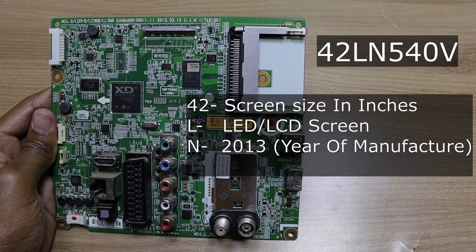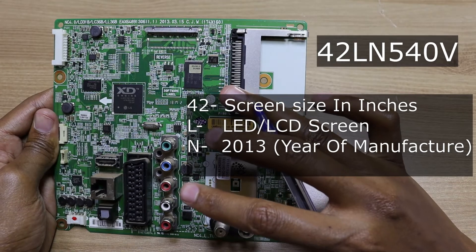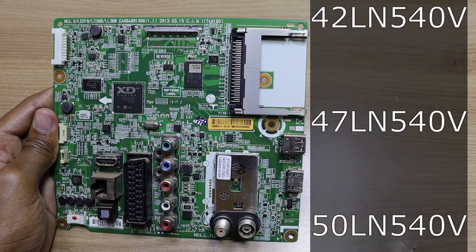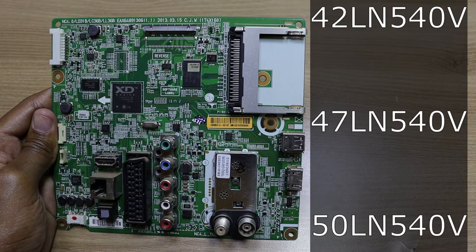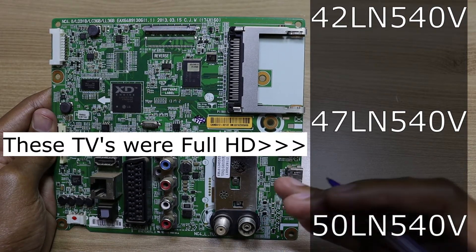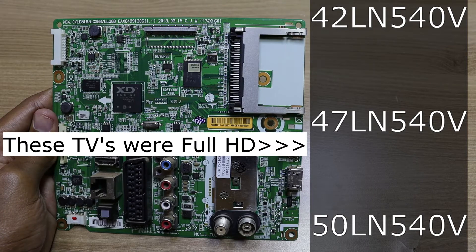In the same year, sticking with the same series, LG also released the 47LN540V and the 50LN540V, which are the 47 and 50 inch televisions respectively.